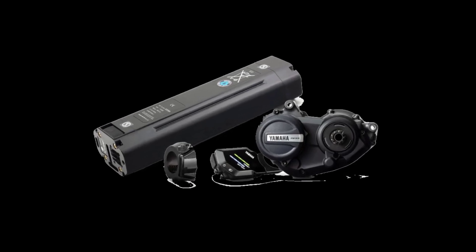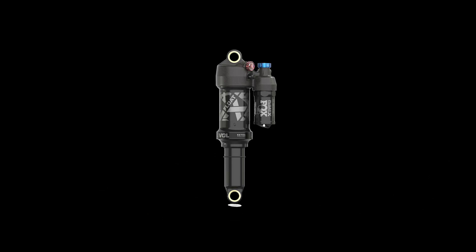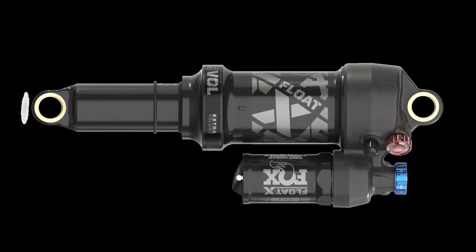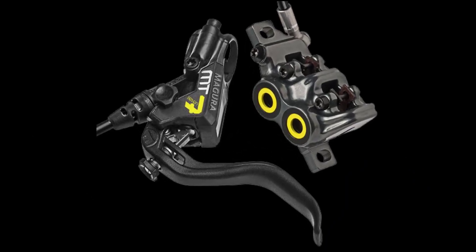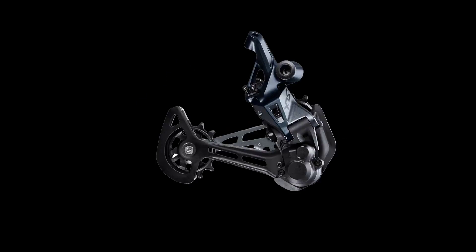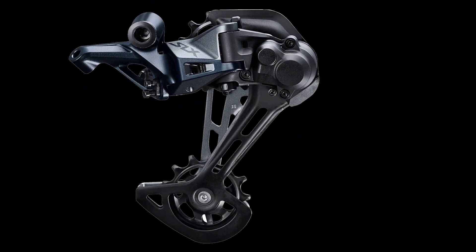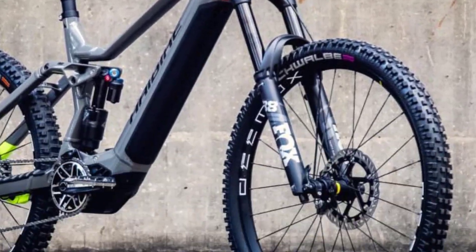After the Bosch Initiative comes the Yamaha Initiative at HayBike. Just as Yamaha and Bosch present their new systems, HayBike come around the corner with a range of new e-bikes. We've taken a closer look at the Enduro 7, featuring the new Yamaha PWX3 motor and relying on a 750Wh battery. Here are the components of the new HayBike Enduro 7 in detail.